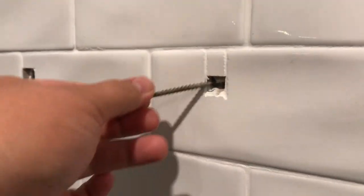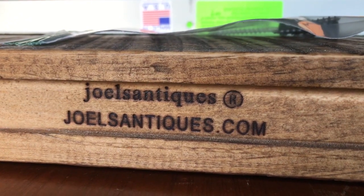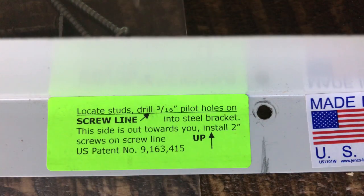After some research we decided to choose Joel's Antiques Reclaimed Wood Floating Shelves — I'll have a link below. The shelf comes with a supporting bracket that is flush mount so you don't see it.